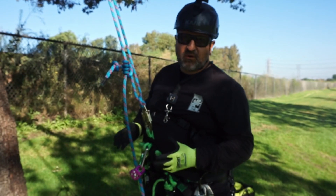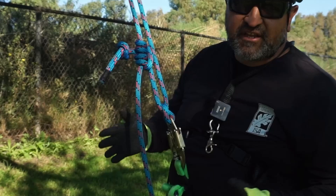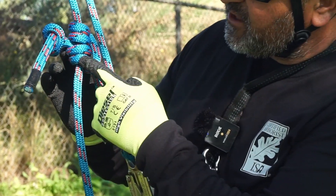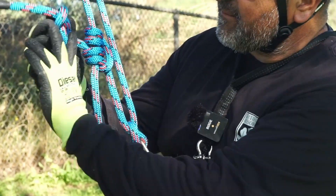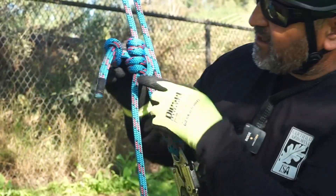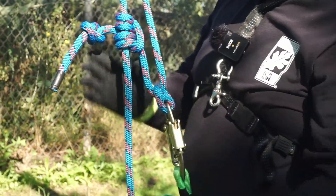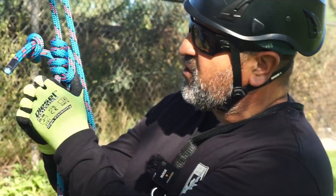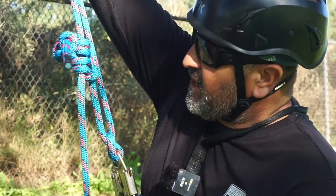The first hitch we're going to go over is the Blake's. Blake's has been around for years and it's a very good hitch to use. With the Blake's, you've got four wraps — one, two, three, four. The tail goes around the bridge of it and comes back through to this end. You've got to make a stopper knot. When you put your body weight, you can see how it constricts the rope. So those are your brakes. I'll go up a few feet and then descend.